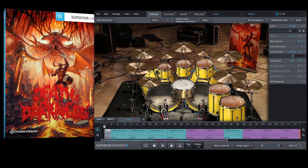Hey guys, Mike here. Thanks for tuning in. Today we talk about the new Death and Darkness SDX, the latest expansion for Superior Drummer 3 from Toontrack. Toontrack was kind enough to give me a free copy to do this review, so thanks to Norman and the guys from Toontrack for that.